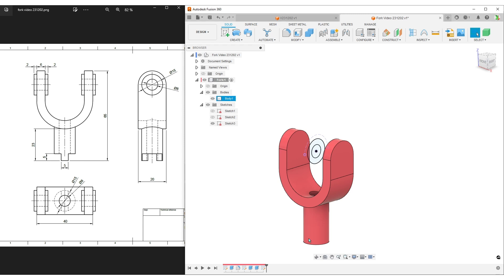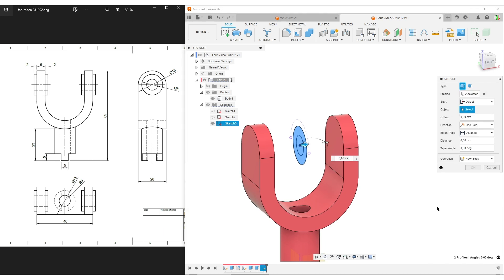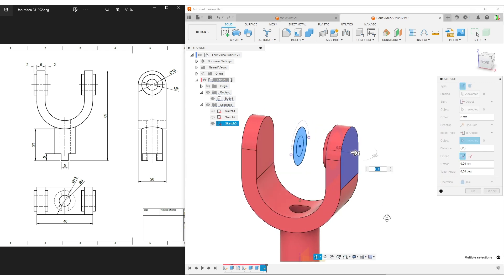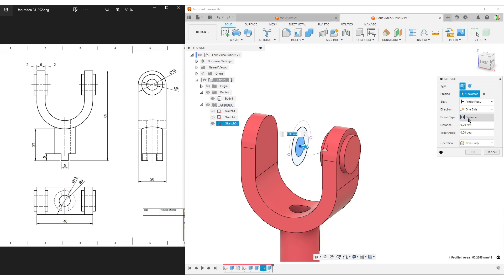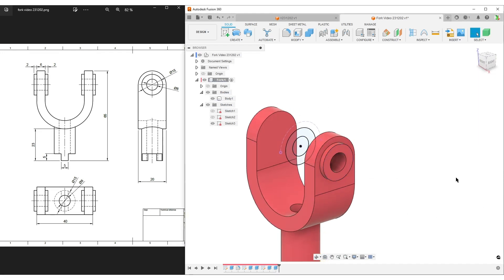Turn on the body. I'll add material before doing the cut - like the previous cylinder. E for extrude, select both profiles. This starts 2 millimeters from the face, so I'll set start from object, select the face, and the offset is 2 millimeters. Check the direction - it's going the correct way. Distance to object, select the outside face. Fusion assumes we want to cut - I want to join. Add an offset of 2 millimeters for the protruding part. Hit OK. Now extrude-cut the hole: distance to object, outside face, cut all the way through. Hit OK.